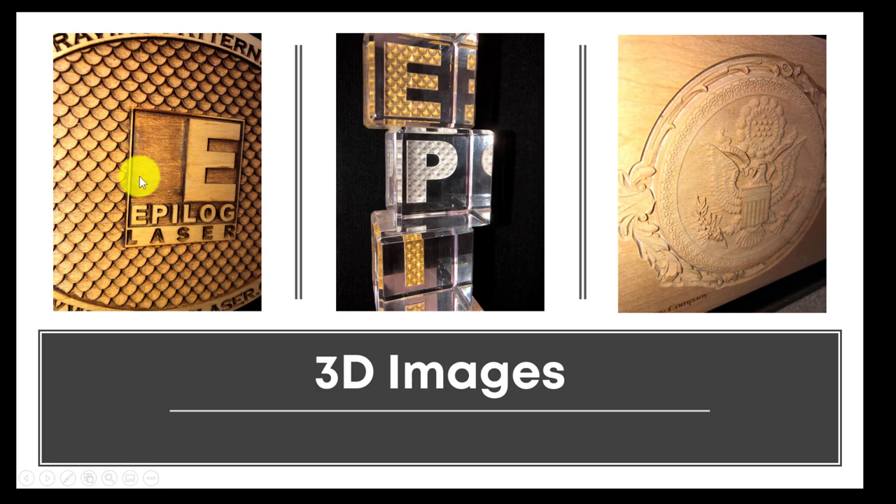A 3D image gives different intensities rather than different shading, and those different intensities create variations in depth. As you can see on this fish scale graphic — the same image shown in CorelDRAW — you get a variation in depth based on power. There are acrylic samples showing the fish scale 3D image, one unpainted and one painted. There's also a detailed scroll work graphic with an eagle seal where you can see variation in the feathers and scroll work — all done with grayscale with 3D selected.